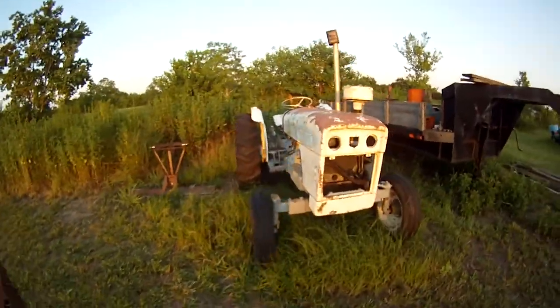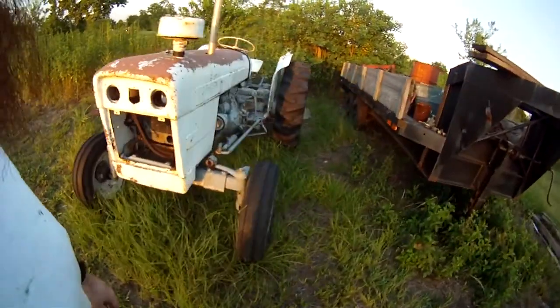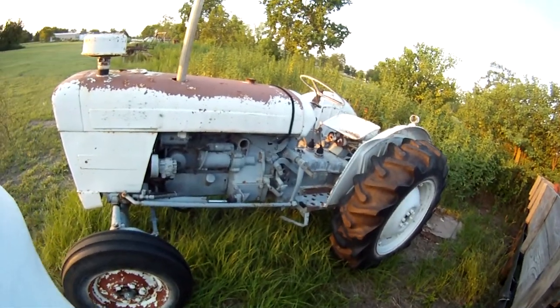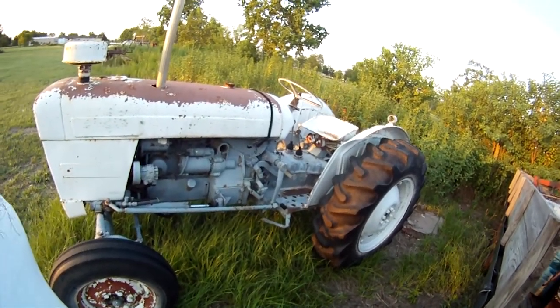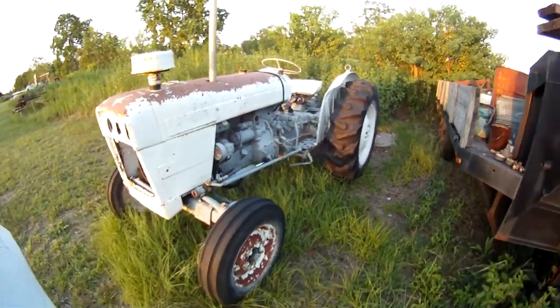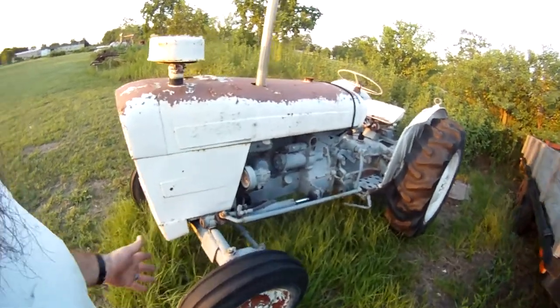This is a David Brown 880A, mainly for Sean C's farm — he's got a David Brown 880. This one is a Select-O-Matic, which I understand is a little fancier. It's got power steering.